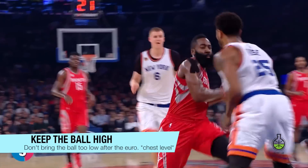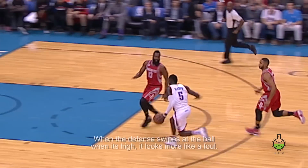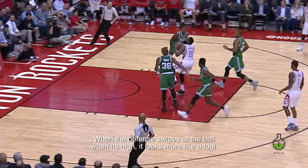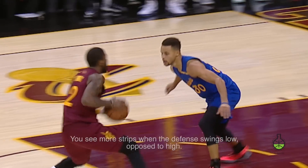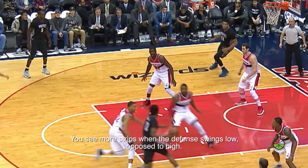Ball placement. Now some players bring the ball really low after the euro, even the guys that are good at it. And sometimes they keep it high. I would recommend keeping it high. The reason is I've rarely seen anyone get the ball stripped when it's at chest level or higher — most commonly when the ball is lower. But hey, take it how you want.